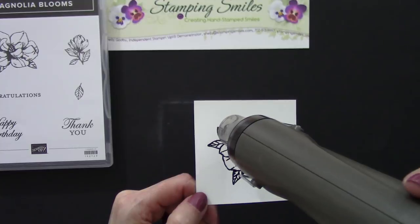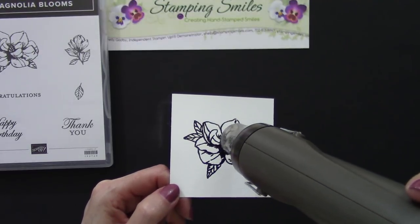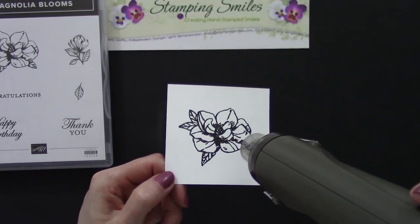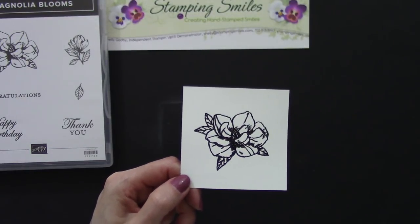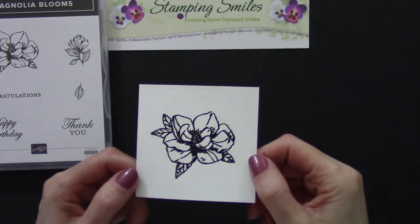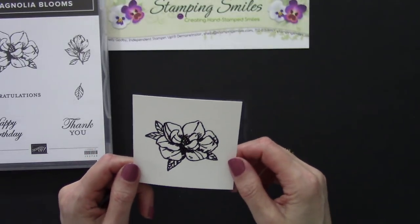Oh, you can tell it's melted — look at that! Once you get it started it takes a little bit but then it just goes really quickly. This is really very obvious that it's melted. If you ever see something powdery after melting, you can always go back and heat it again. Can you see the shimmer? I am just crazy about this.